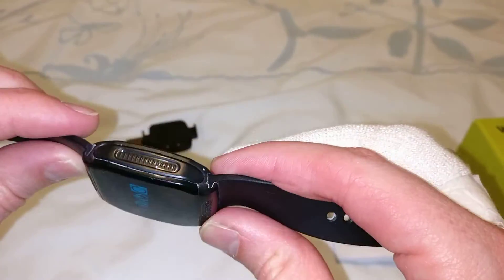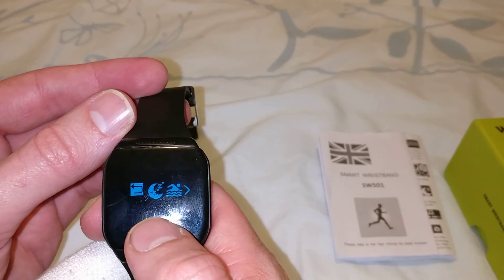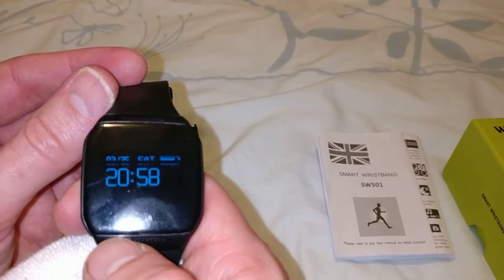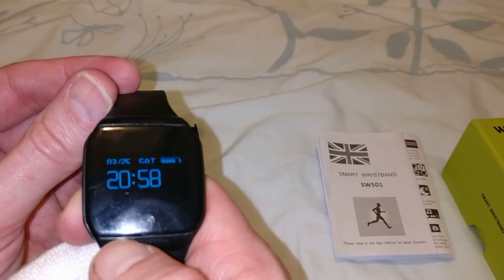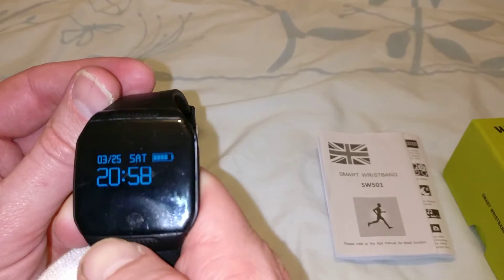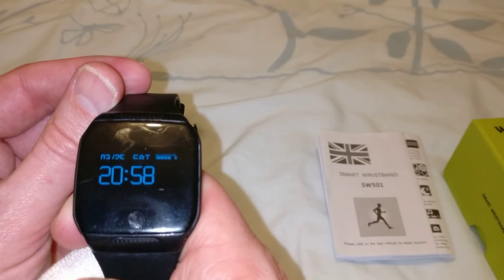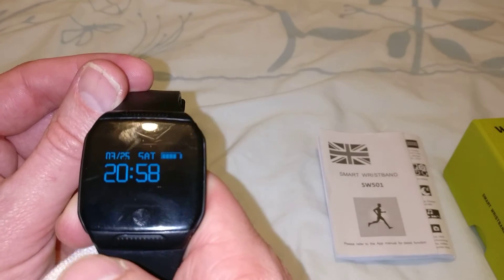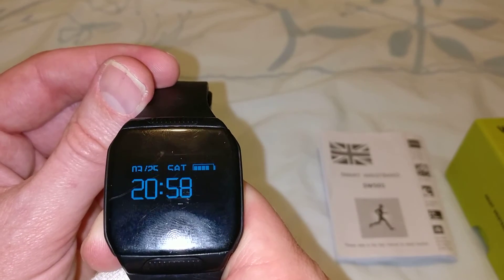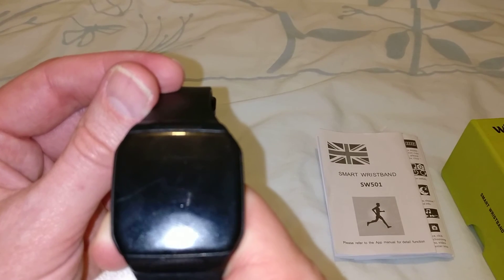It's a fairly basic smartwatch, but for the money it's quite good. The battery life — I charged it up five days ago and it's still going strong. I've only lost one bar, and that's been using it for sleep patterns and the pedometer. It seems to last about a week, which is fantastic — a lot better than my Moto 360, which only lasts about 15 hours before I have to charge it.